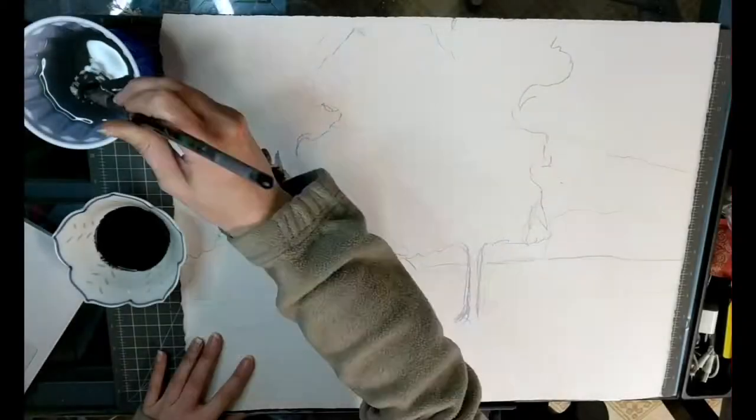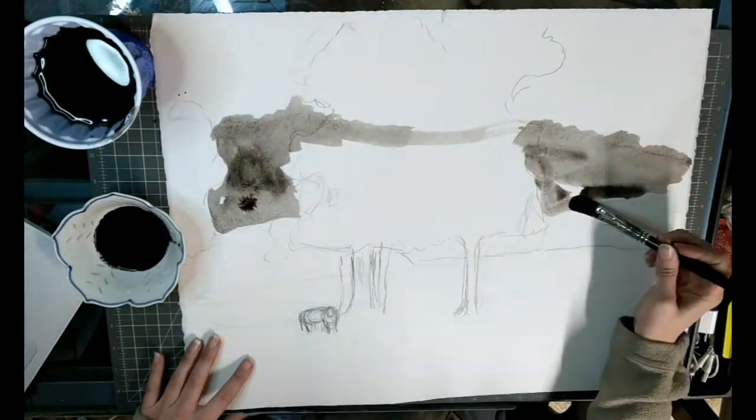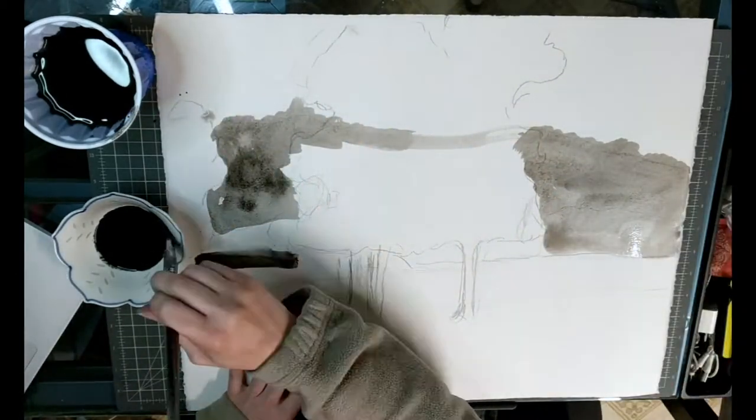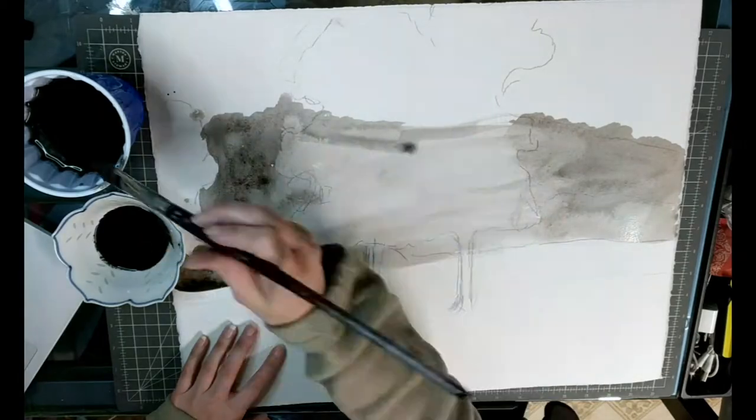Hey everyone, I just want to show you a really fast demo on how to use ink on watercolor paper and also ink on mylar and then how to use the mylar to create transparent layers in your artwork.